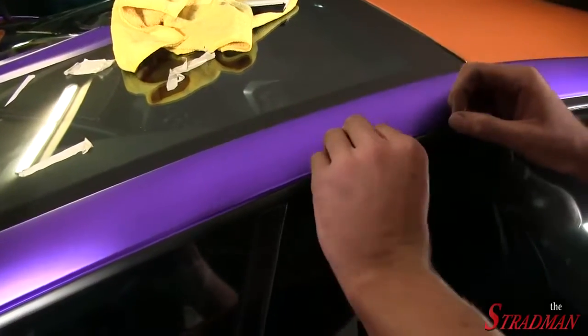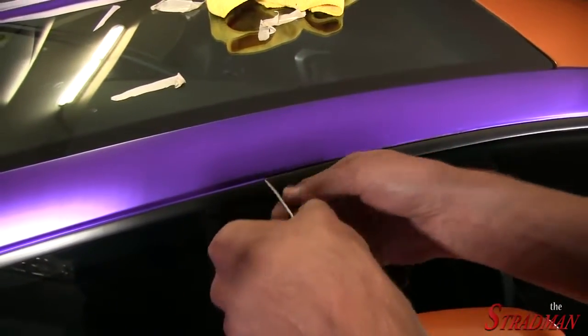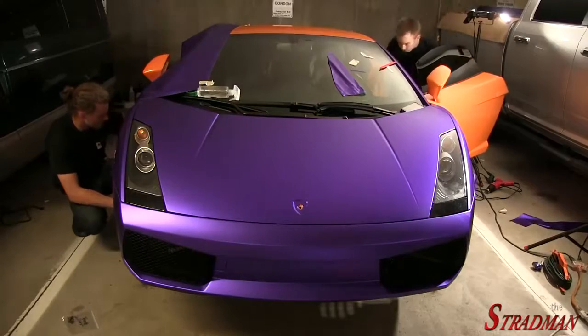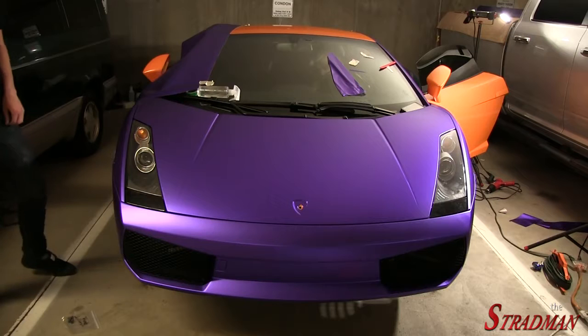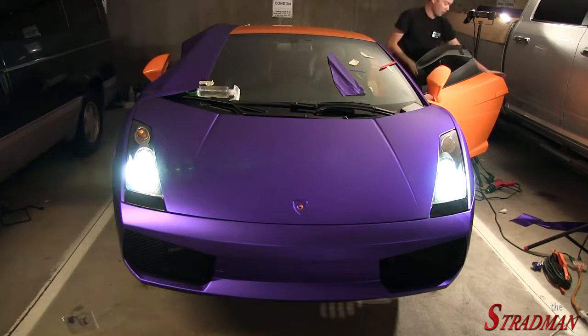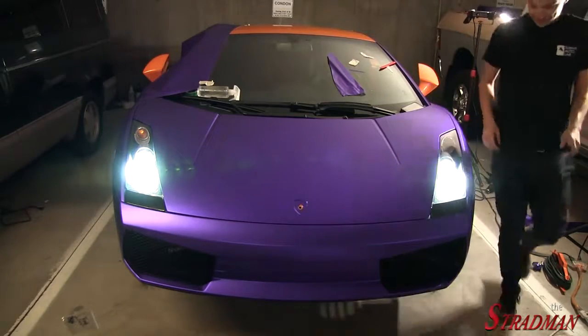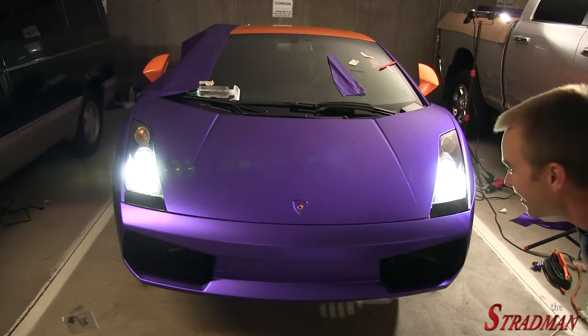Now we're going to peel up the vinyl after that cut. Beautiful. It looks so good with the purple too — it makes it look a lot better.